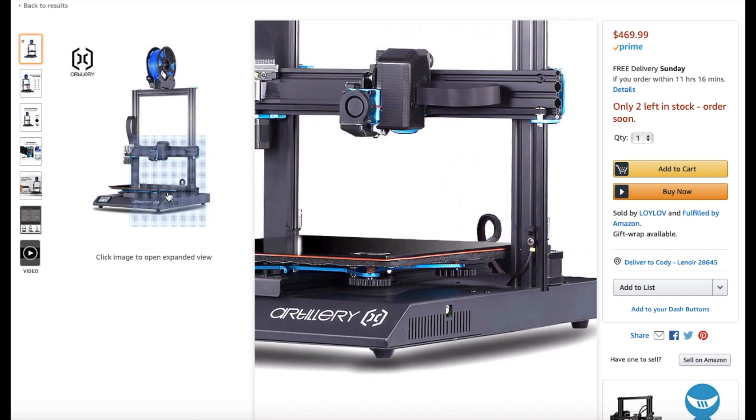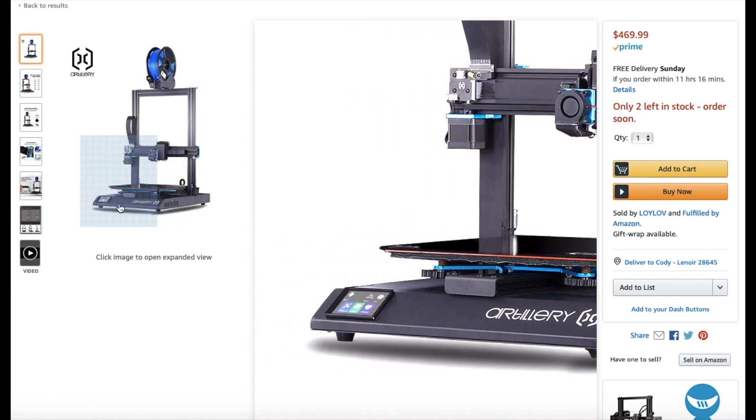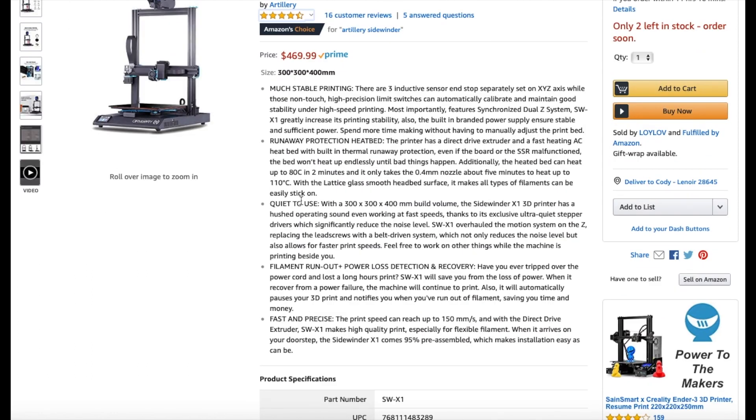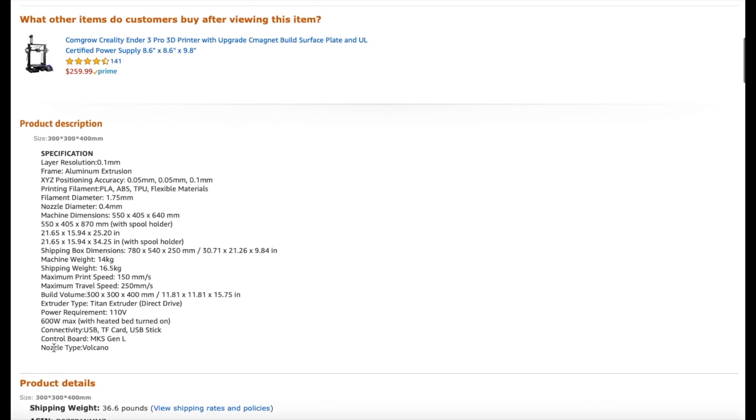It has dual Z-axes with large leveling knobs, which makes it easier to level. Down here you've got a small touch screen LCD. It's quiet, fast, and capable. One interesting spec is that it uses a Volcano hotend — you don't see many of those, but I guess it makes sense for a printer this size. It also has a USB stick slot and SD card. This is going to be an interesting one to test out.